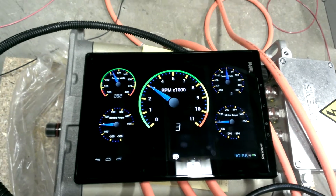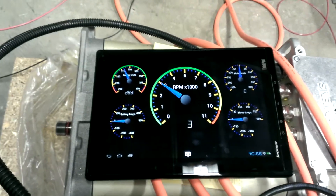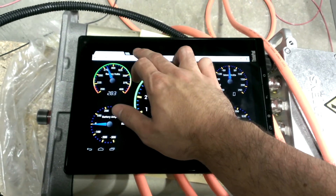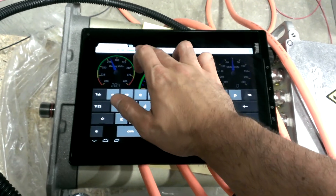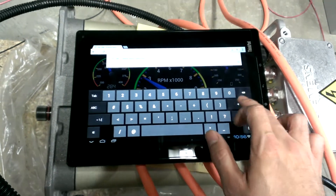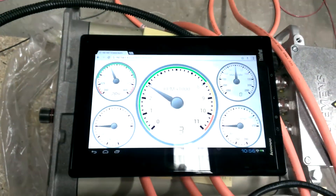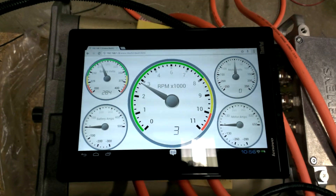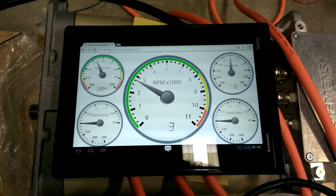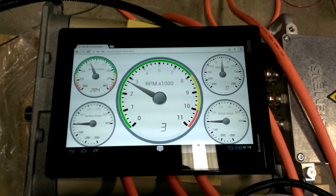Doing 50 frames a second, so it should update pretty quick. I've got another dashboard in here, so you'll actually see it — it's going to load this off of the SD card and pop up. There's the white version of it. You can't really tell in the video, but they're kind of glossy looking — more of a 3D effect, which is kind of cool.